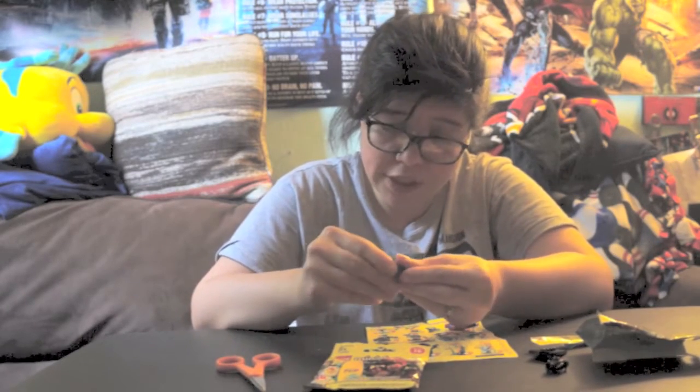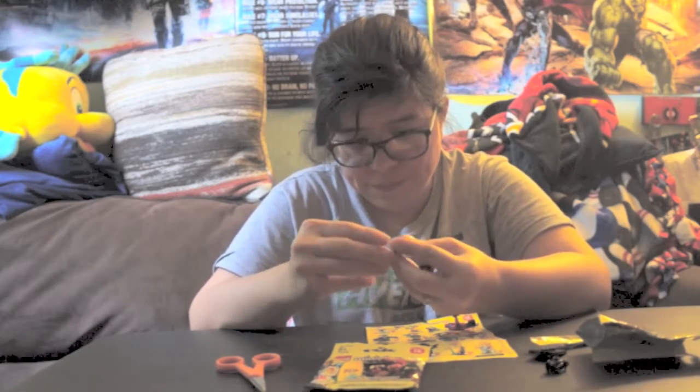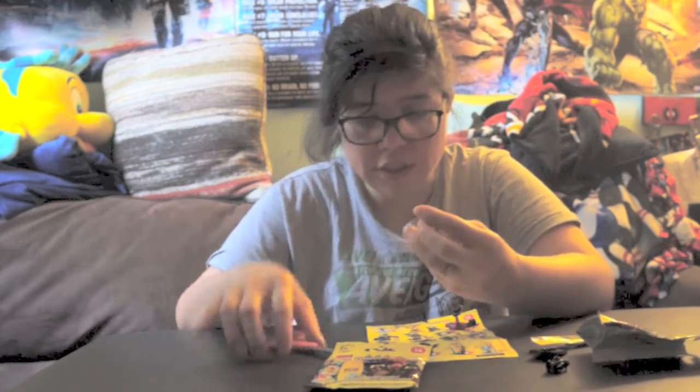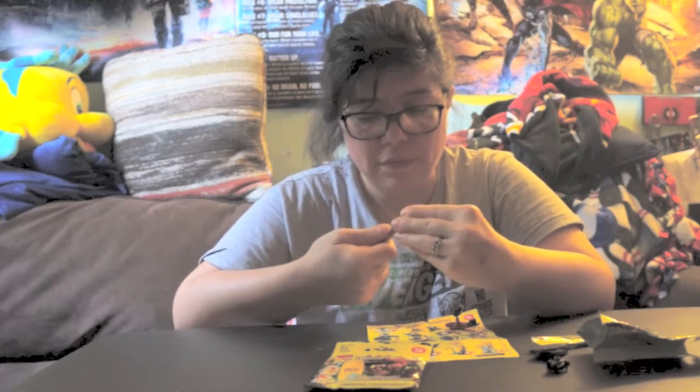It's not the head I want, but it's really hard to change it. Let me see if I can get this out real quick to change it to the other head. Okay, there we go.